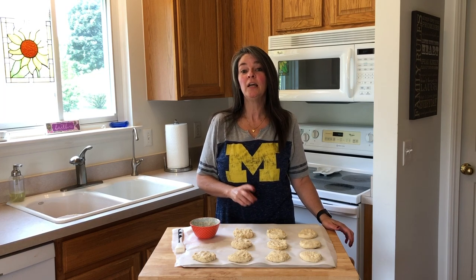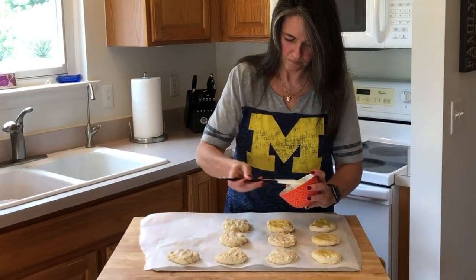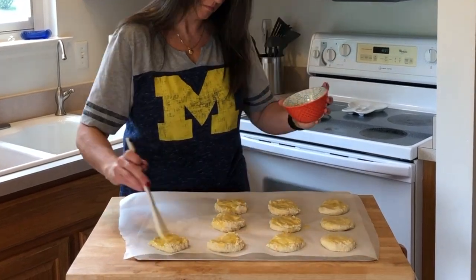Now we're going to do a little bit of an egg wash over each of the biscuits, and then we're going to put it in the oven for 14 to 20 minutes depending on your oven. It's preheated at 350 degrees. Into the oven they go.